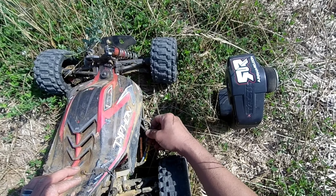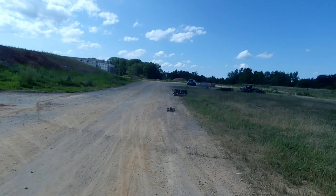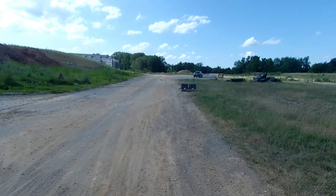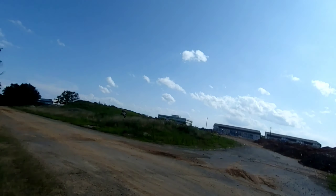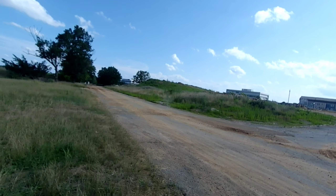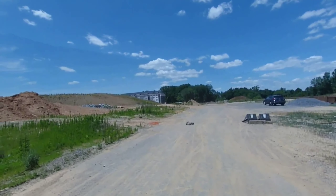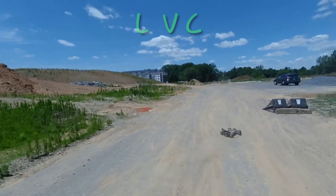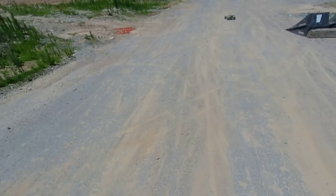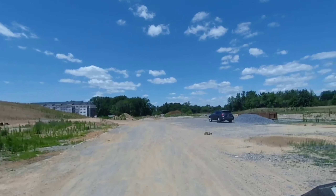Oh, my motor wire got loose. Oh, my motor wire.